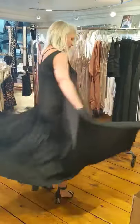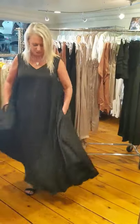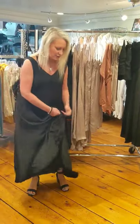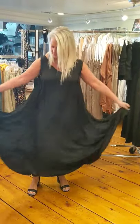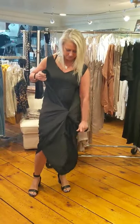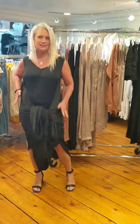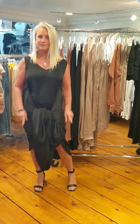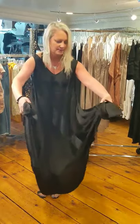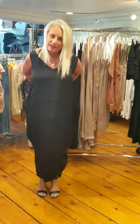This is the navigation dress — it's fabulous, has pockets, has swing, and it can do four things. So look at this: you take the long ends here, tie it in front, and it kind of gives a Grecian look. You walk a little bit straighter, not as full.